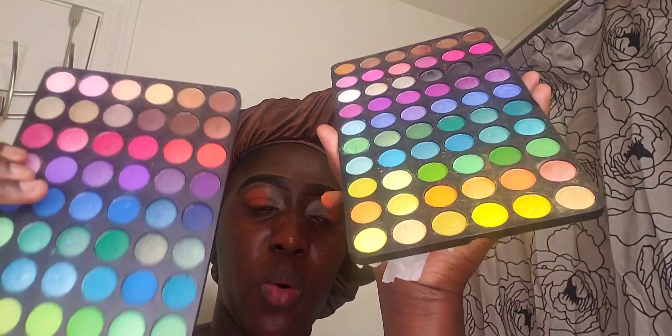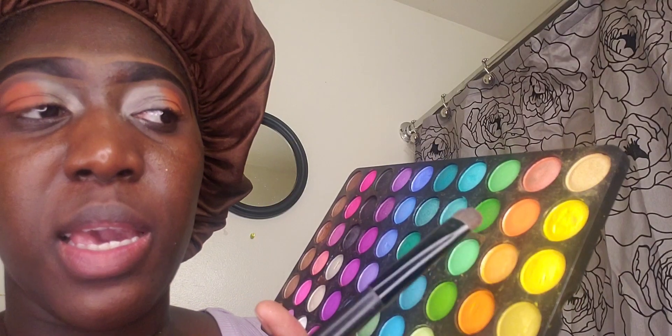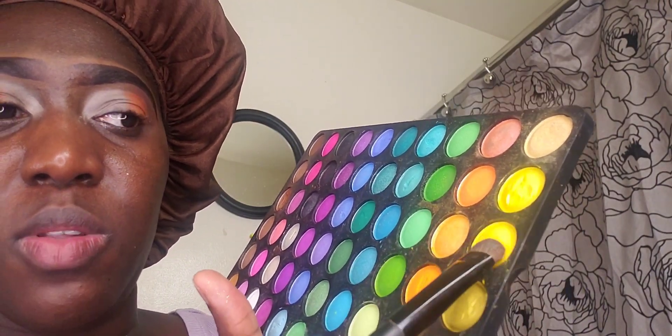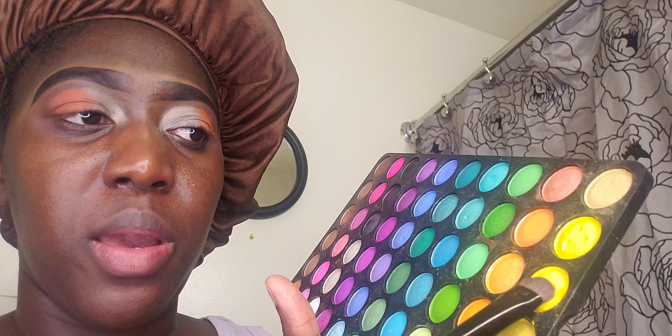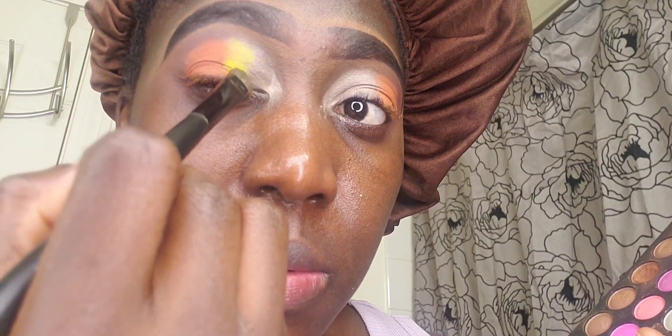So far this is what I have. I grab this 120 palette - it has two packs, let me show you guys how it looks. It has two packs and I'm now using this pack. For the yellow eyeshadow I'm going ahead to use this yellow color here, and I'm going to place it right there.